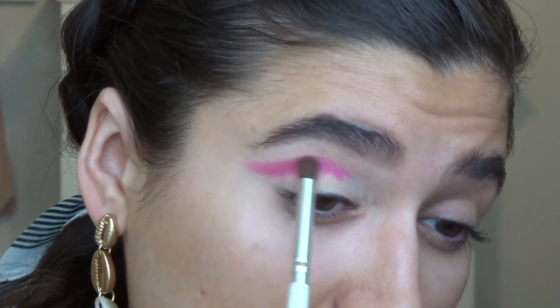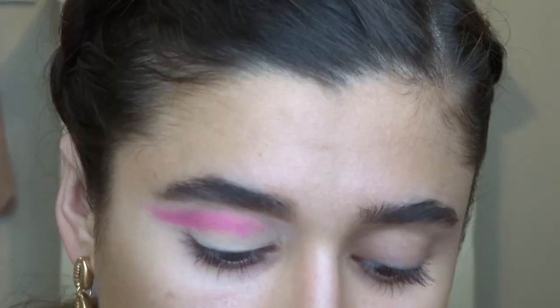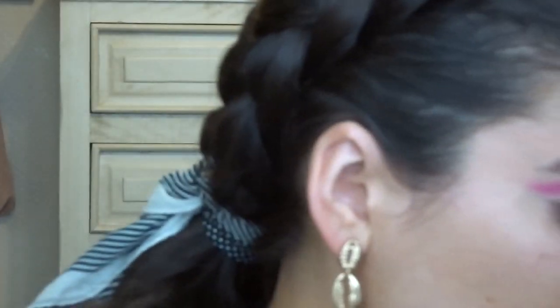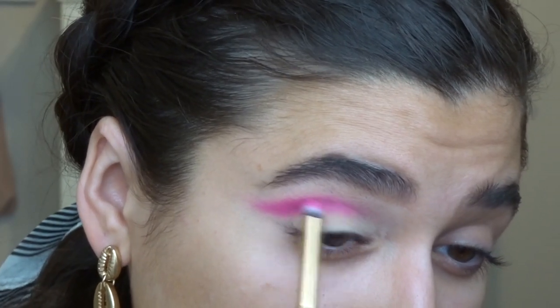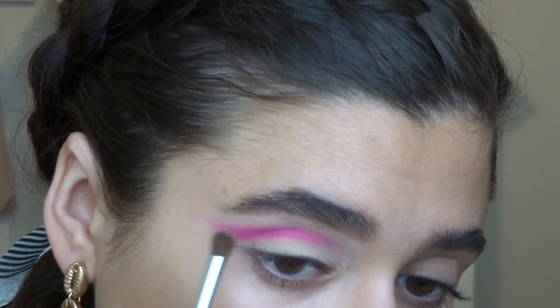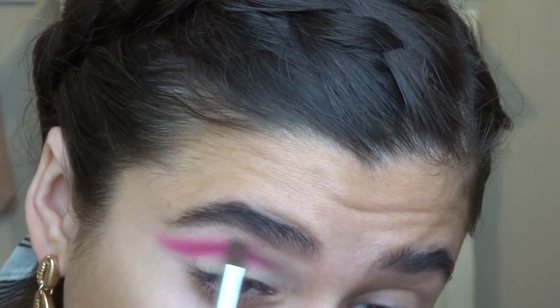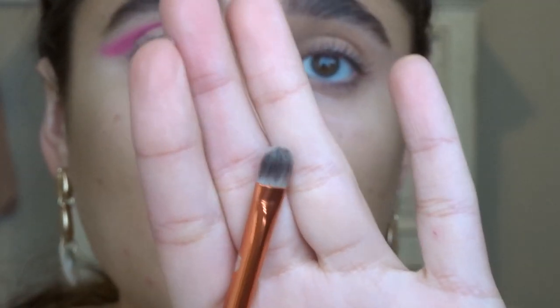Just going at the edge. I think I'm going to go in with a little more pink again just to brighten it up, and then we'll blend. Before I go in with the orange, I'm going to cut the crease with that e.l.f. Camo Concealer again. I'm using the Alamar Cosmetics flat brush — it doesn't have a name on it — but it's just a very flat brush and it's my favorite thing to cut the crease with.